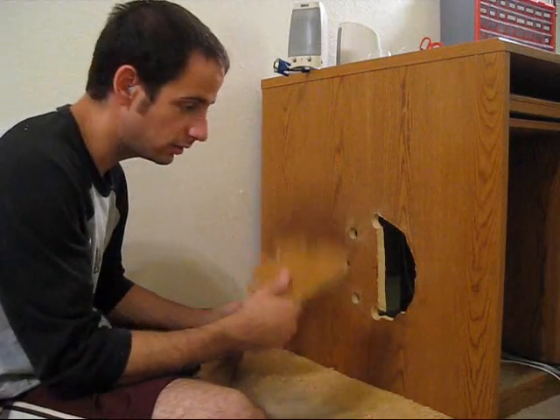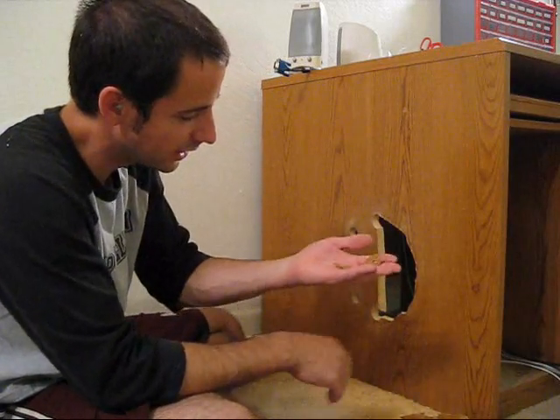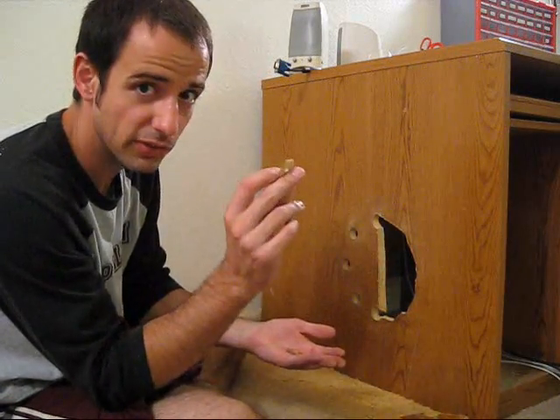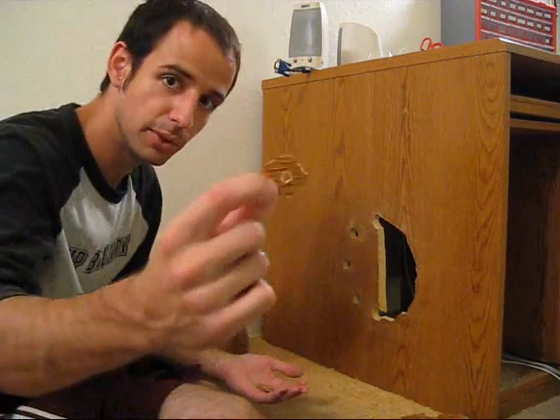I got one half down, another half to go. I reached inside and pulled out some of these little flaked-off bits from the inside. The laminate kept the particle board together, so it kind of looks like bullet holes.